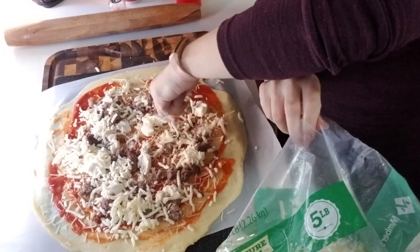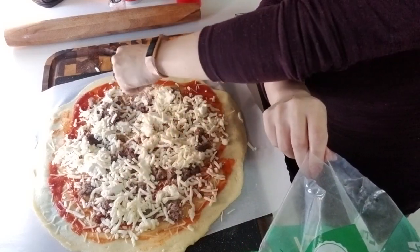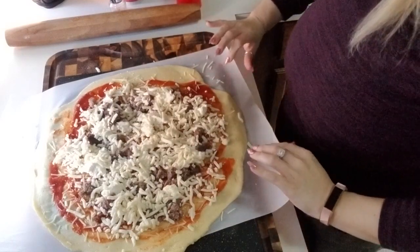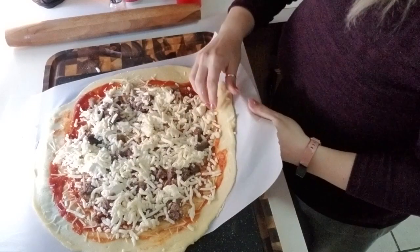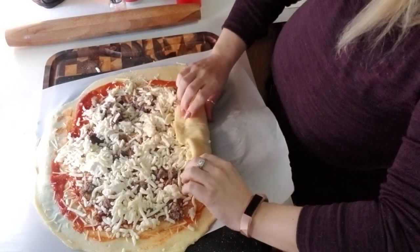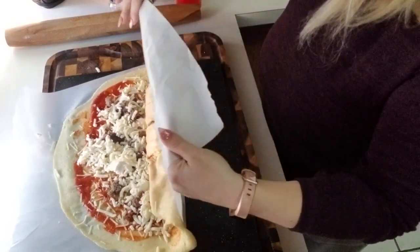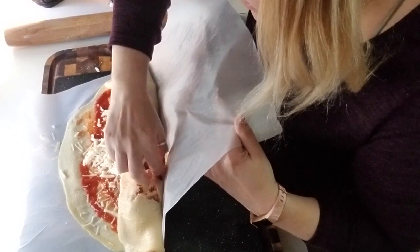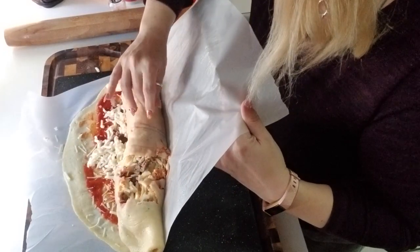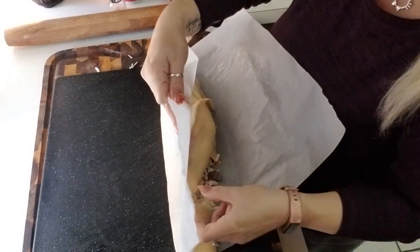Oh, dropping some cheese for Boo Boo! Don't worry, Boo Boo's going to clean that up for me. She's standing right under you. Alright, I'm going to call it quick there and try to roll this bad boy. It's starting to split right there — and right there — oh we've got a breach, a big one. You rolled it too thin, sorry.